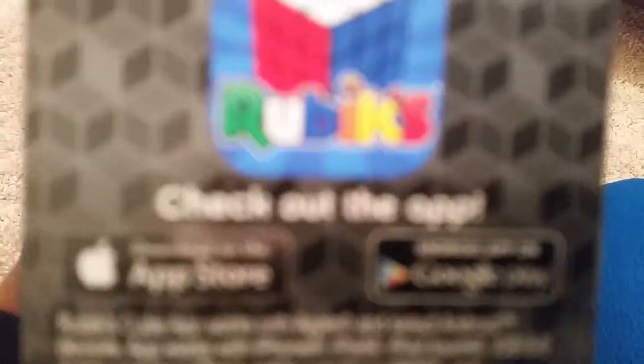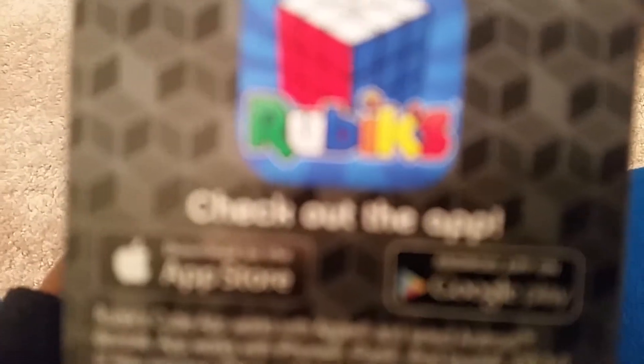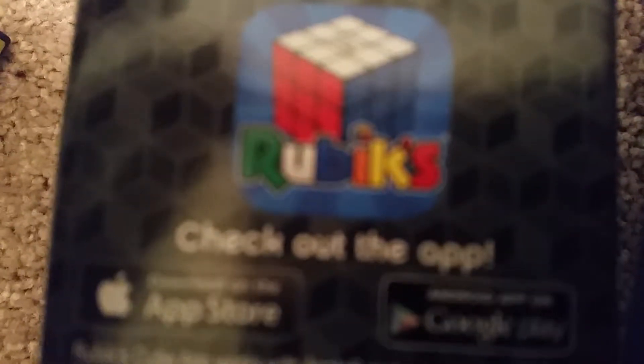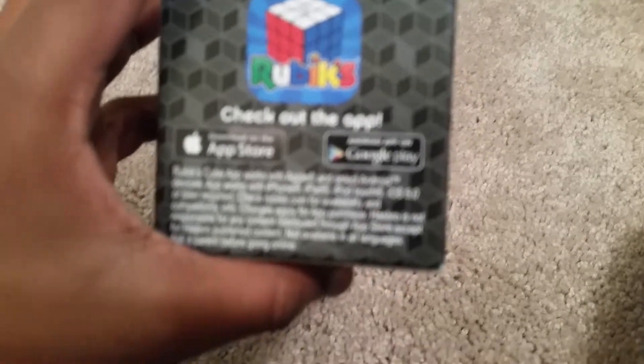It's made by Hasbro. Faster action. And guys, if you don't have one, go check out the app — the Rubik's Cube app, available on the App Store and Google Play.